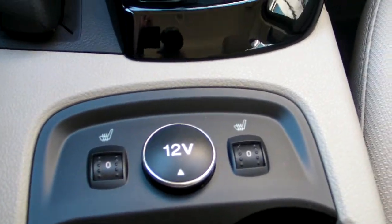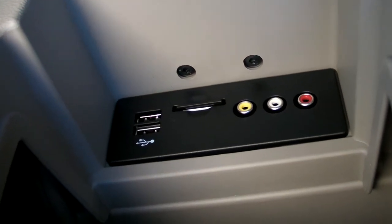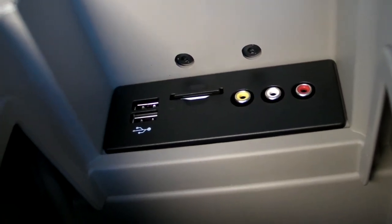We have a 12-volt adapter here, and inside the console we have two USB ports, an SD card port, and an AV connector, so if you come to a stop you can actually do some video playback on the touch screen up here.